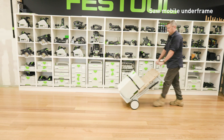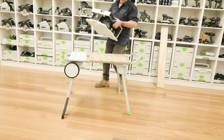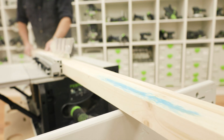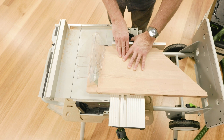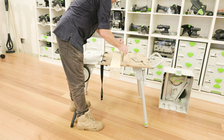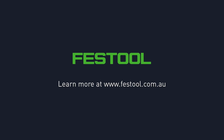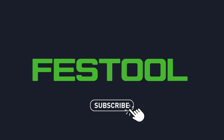The cordless table saw can be used in conjunction with the mobile trolley for easy transportation to and from the site. The mobile trolley, when used in conjunction with the saw, offers a stable working platform that also supports cutting material in both ripping and cross cut applications. The underframe offers flexibility to be used upright or close to the floor for convenience. The mobile trolley can also be used as a stable workbench and facilitates the use of Festool clamping systems. To keep yourself updated on Festool product information and applications, subscribe to our channel.